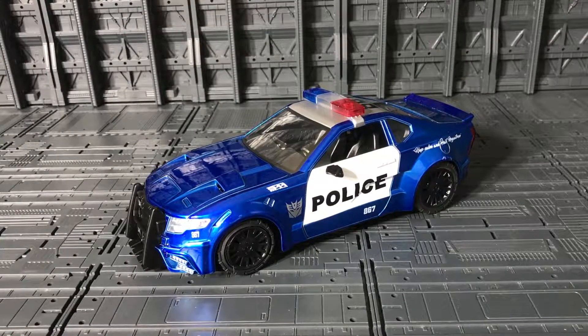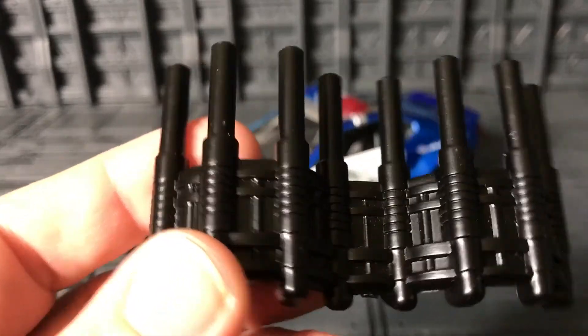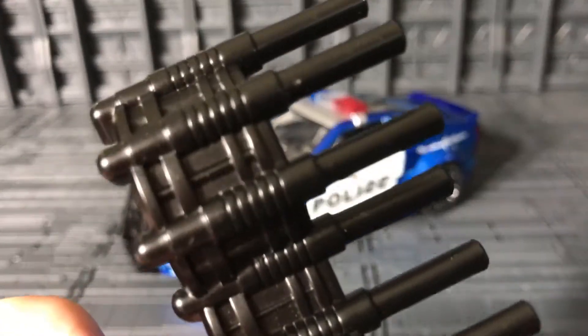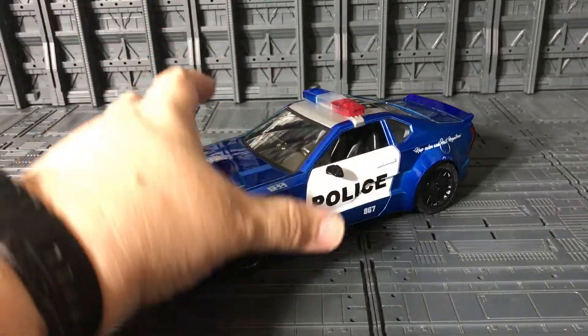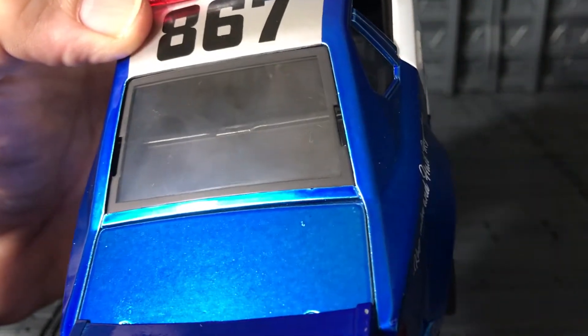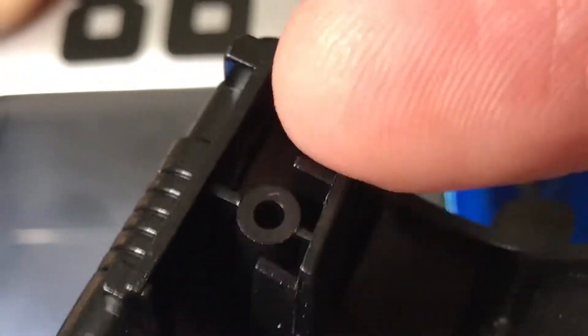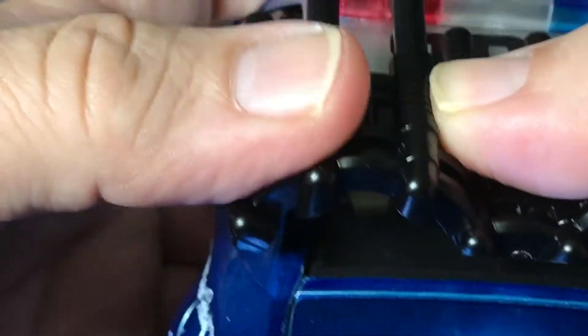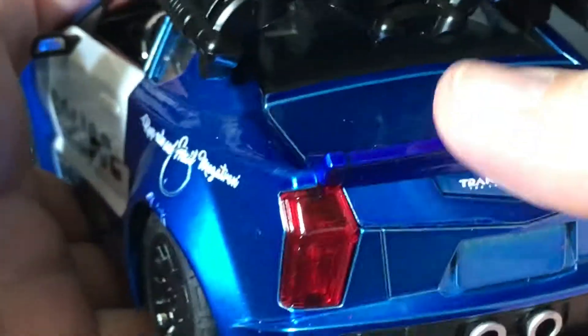This one comes with the same accessory as the small deluxe version — a Barricade gatling gun. It's one piece. To attach it, you peg these connection points into the dents on the figure. It takes a little effort but there you go — it fits together.